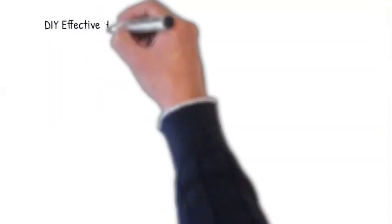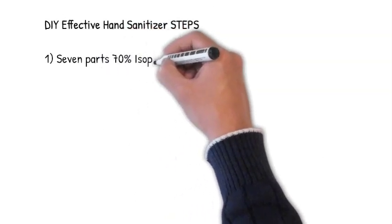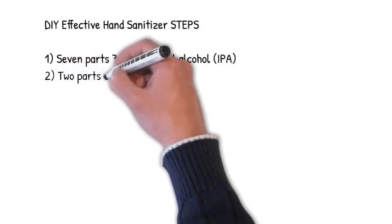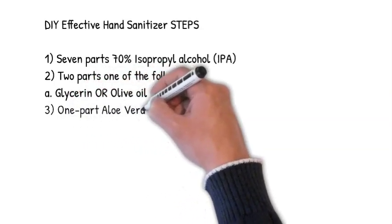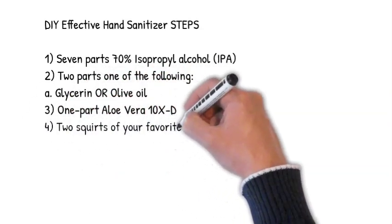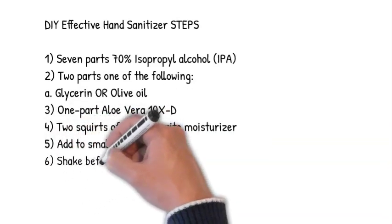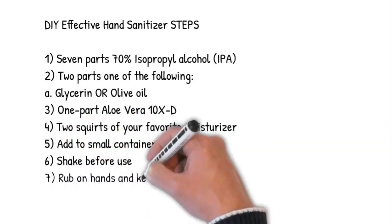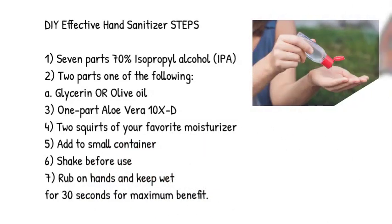Let's review how to make your own highly effective hand sanitizer. Add 7 parts 70% isopropyl alcohol. Add 2 parts of either glycerin or olive oil. Add 1 part aloe vera 10XD. Add 2 squirts of your favorite moisturizer. Then add these contents to a small container. Shake well before use. Rub on your hands and keep wet for at least 30 seconds for maximum benefit. Good luck and be safe.